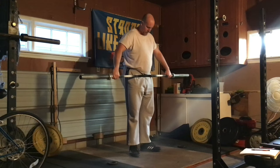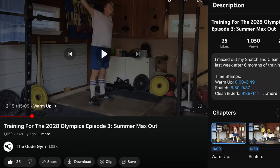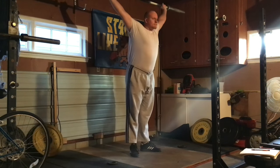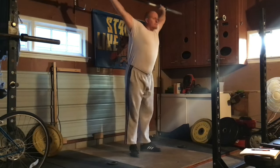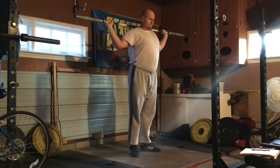Alright, so welcome back to the training vlogs. It's been a little while since the last time I did one of these. I figured I'm going to go ahead and share with you some of my training, because this is my favorite workout — this is the best snatch workout I've ever had.